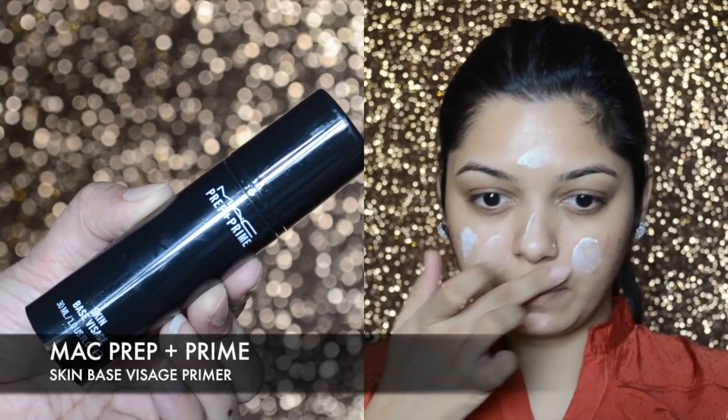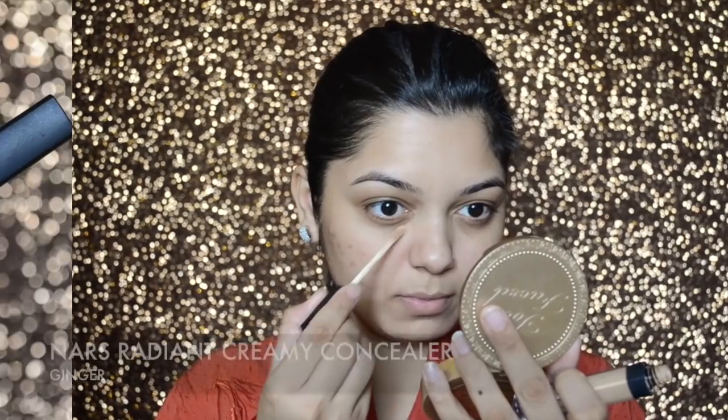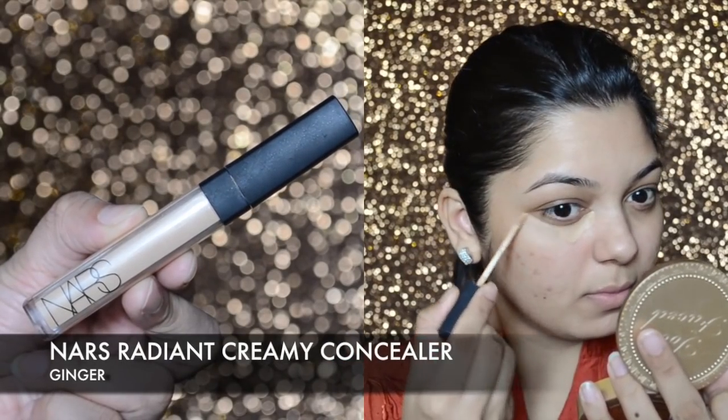To start off, I'm going to apply the MAC primer all over my face and nicely massage it into my skin. Then I'm going in with the NARS Radiant Creamy Concealer in shade Ginger — I'm running out of this one so I need to buy a new one — and I'm going to blend it with my favorite Bonito Magic Blender.